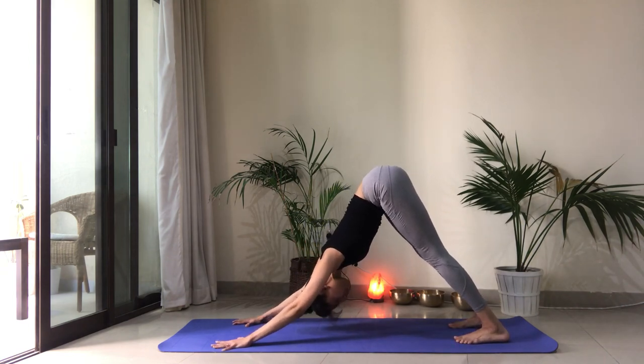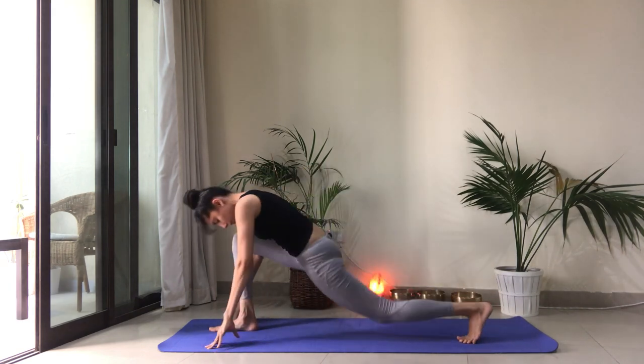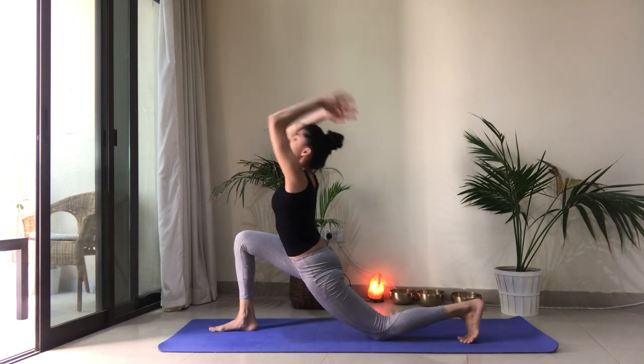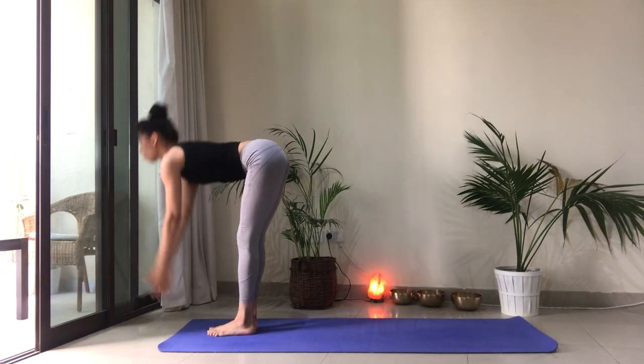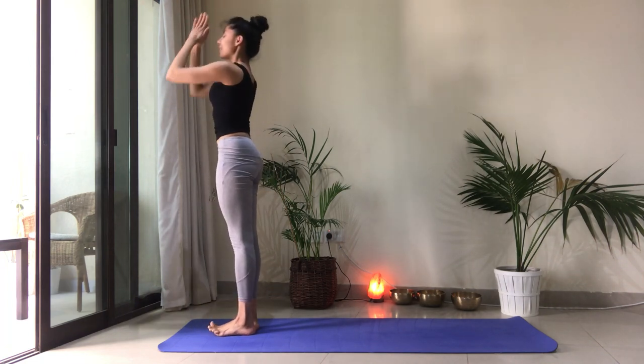We're on the right side. Right foot steps forward. Drop that back knee. Reach the arms up. Exhale, hands come forward. Lift the back knee. Step it forward and fold. Inhale to reach the arms up and back. Back to heart center.